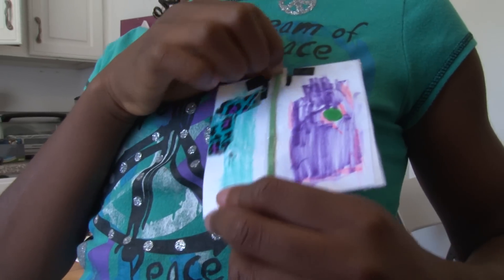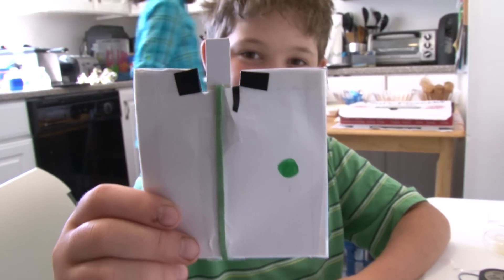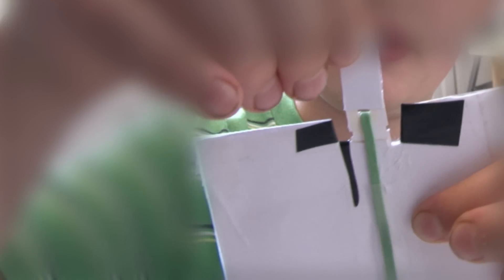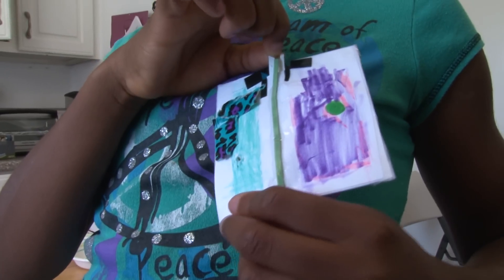This is my recordable jewelry! Hi, my name is Elliot. Well, actually, Elliot made it for me. I put the entire sound recording system in this white square. I also added a rubber band onto it so it will automatically go back to its original position.